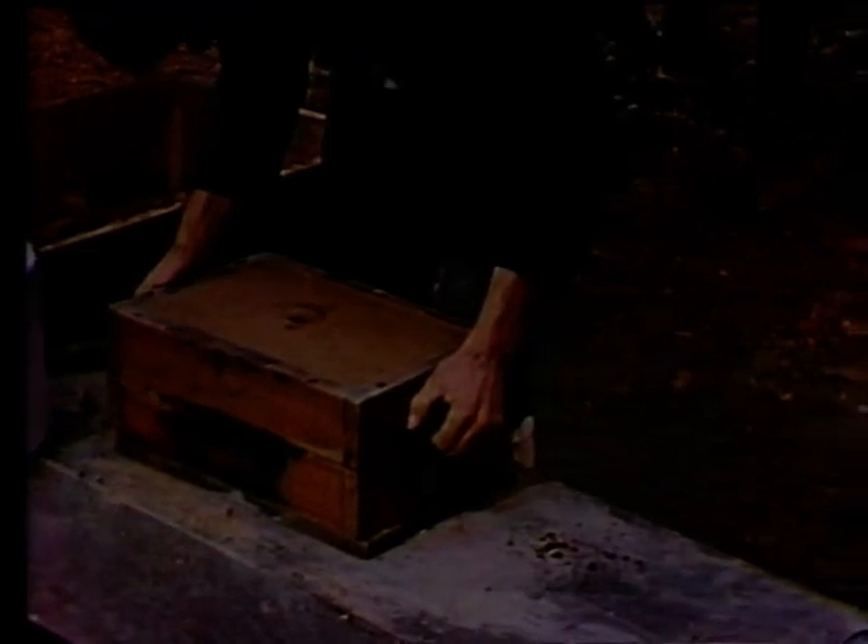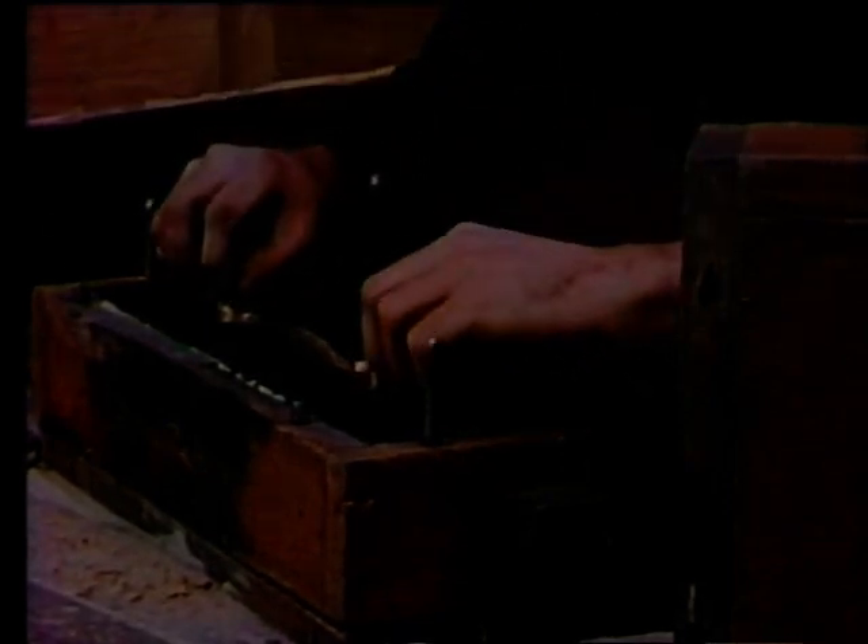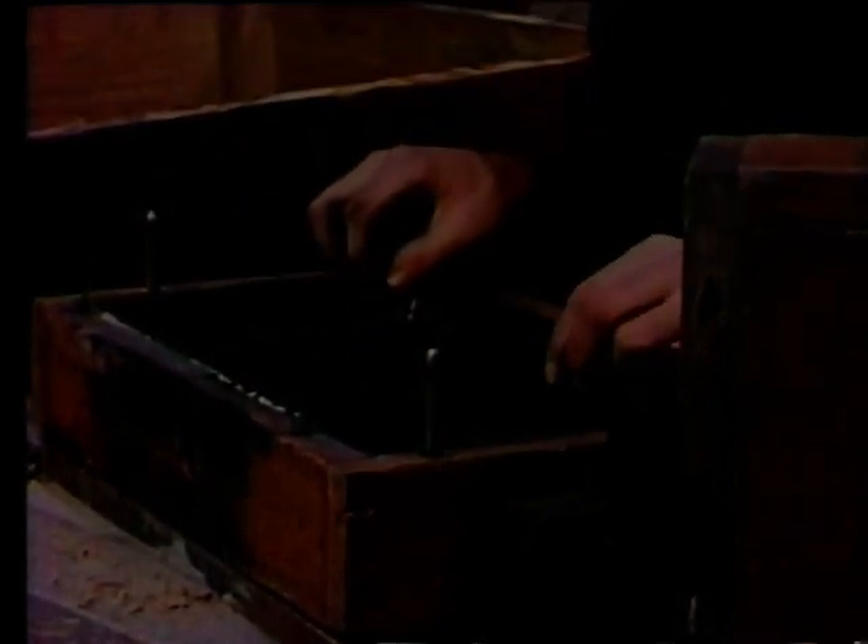Once this is complete, the sprue is removed and the mold taken apart. Now the patterns have to be removed. They are first loosened by tapping. These have to be lifted out carefully so they won't break the mold.